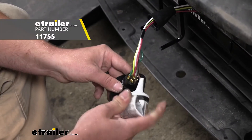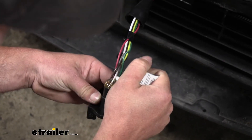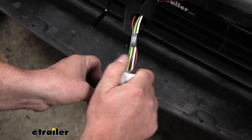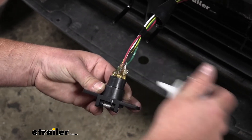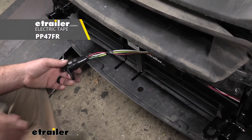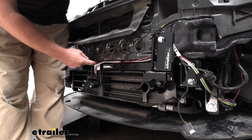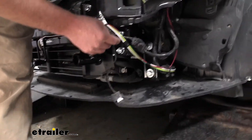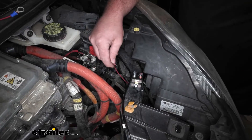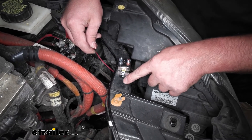Once everything's hooked up, I like to take some dielectric grease and just coat the terminals really good. This will help prevent corrosion, which is probably the number one cause of failure here. Give that a real good coating, take the cover, cover it back up, and take some electrical tape to make sure everything's sealed. I went ahead and routed our wire along through here, coming right up behind our headlight into the engine compartment. I've decided to mount our breaker here on the core support — that comes with your kit. Super easy, comes with a couple screws to secure it down.